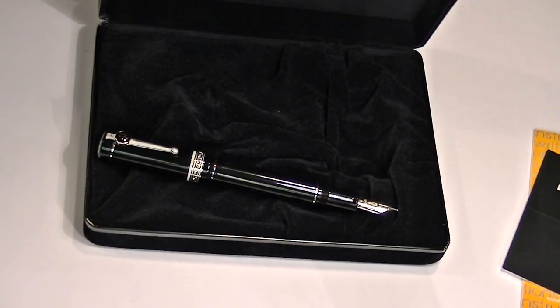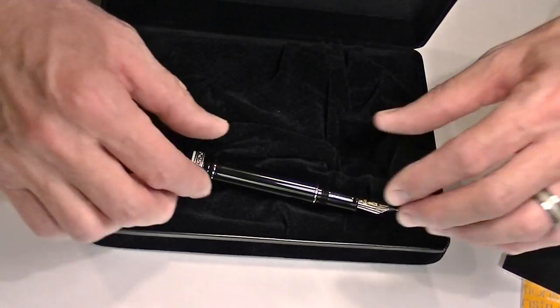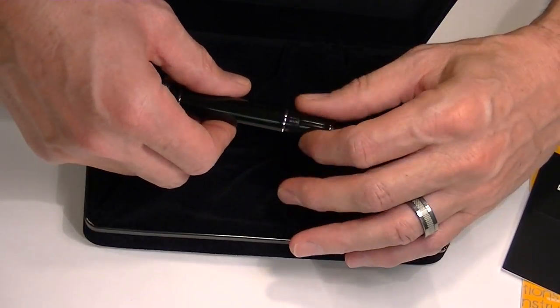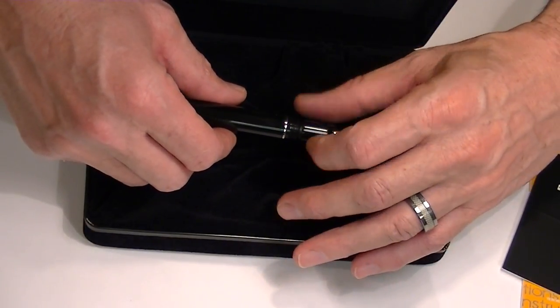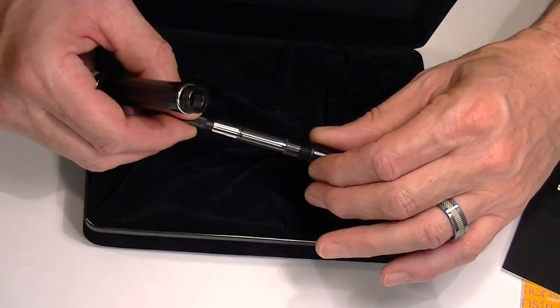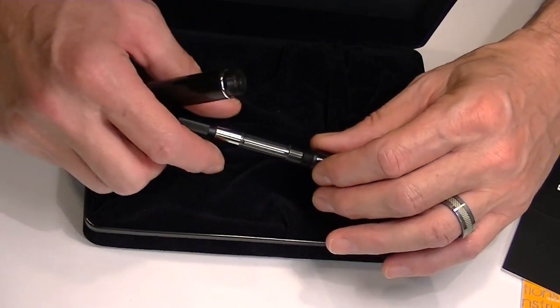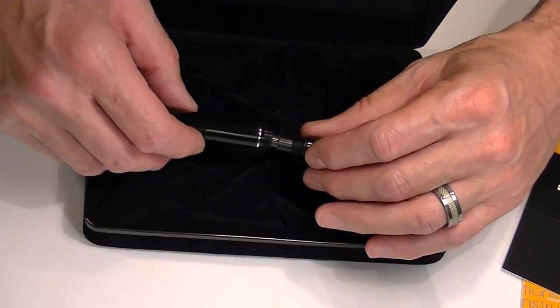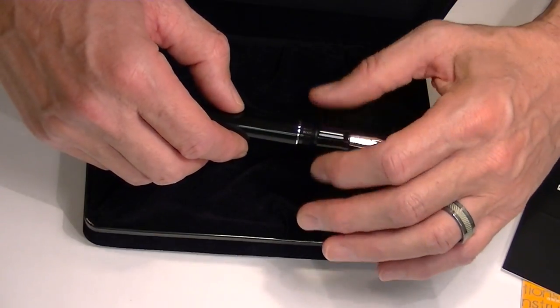This particular pen is a cartridge-converter pen. To replace the cartridge or converter, the nib section can be removed from the barrel by unscrewing it. Inside you will find the converter — a screw-type converter to pull ink into it. You can also unscrew and replace the converter with a cartridge if you would rather use a cartridge.